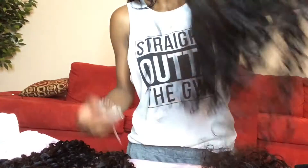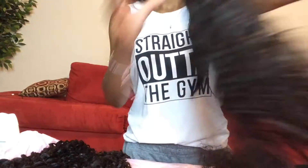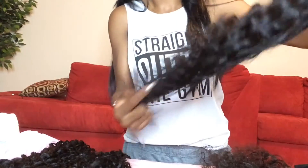Now I'm going to do the 24. No tangling, no shedding — like no shedding at all. I'm not getting anything on my hands at all. I am so excited to put this hair in my head!